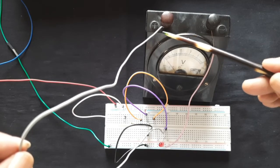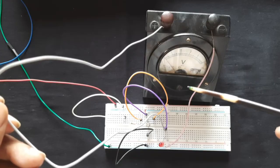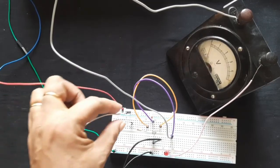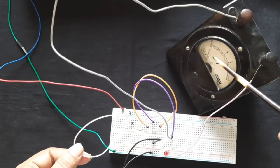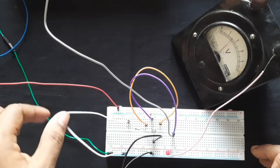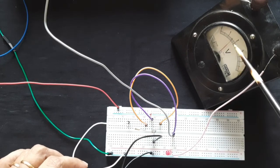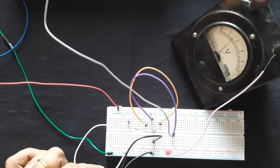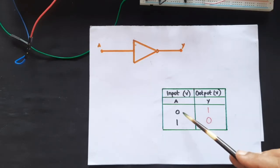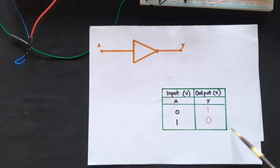I have connected the positive of the voltmeter to the same point as the positive leg of the LED output, and the negative to the ground line. When the input line is connected to the high point, the voltmeter reads zero — output is low and the LED is not glowing. When the input is connected to the negative, the voltmeter reads 1.5 volts and the LED is glowing. So for a low input you get a high output. You can extend the truth table with a voltmeter column: low input gives 1.5 volt output, high input gives zero volt output.